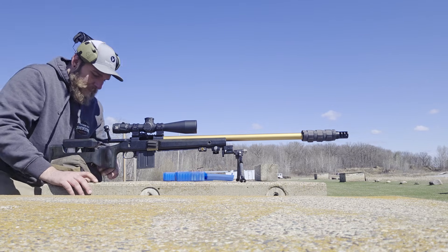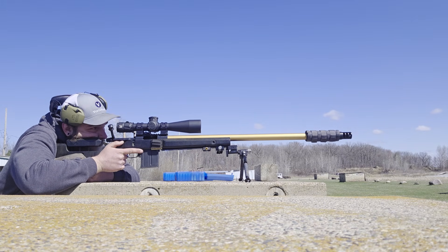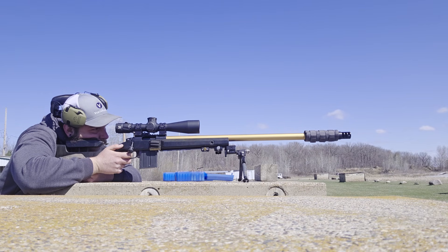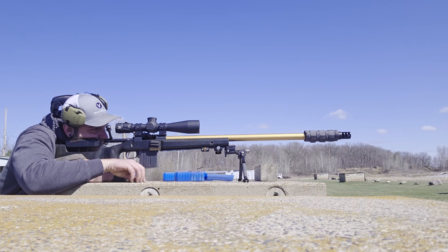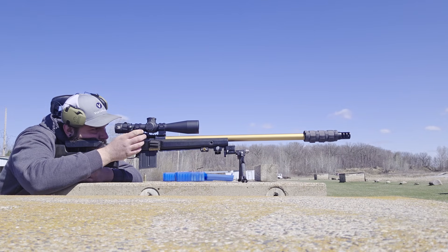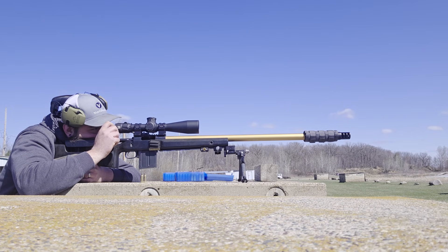Just got back from the range from testing out these Hornady 105s. Honestly, I'm pretty impressed — they shot some really nice groups. All of the data from using the Bergers lined up out to 555 yards. We'll have to push it a little bit further to make sure they line up further out as well, but from what I'm seeing today, it's looking like the Berger profile and the Hornady's will line up really nicely.